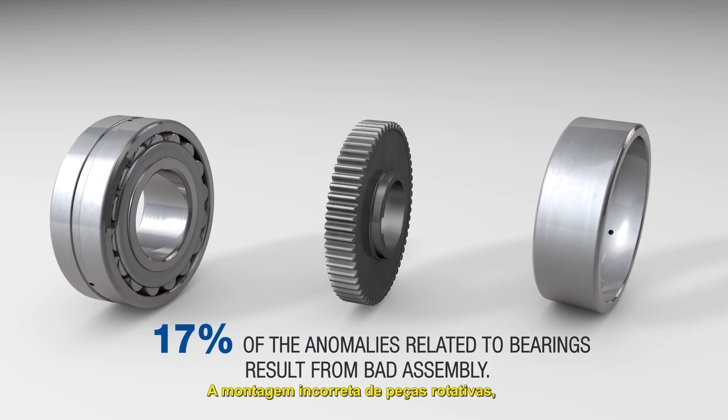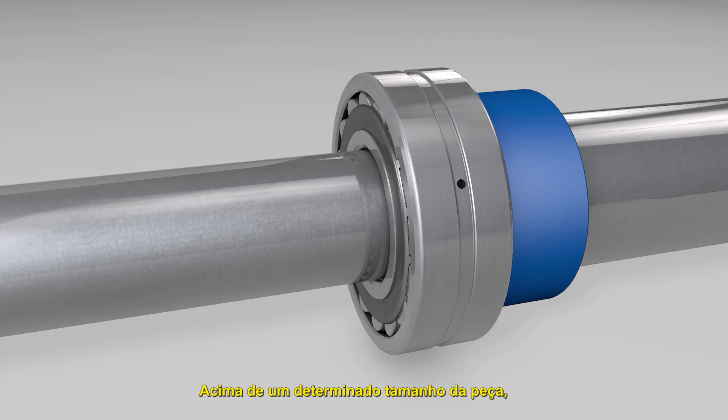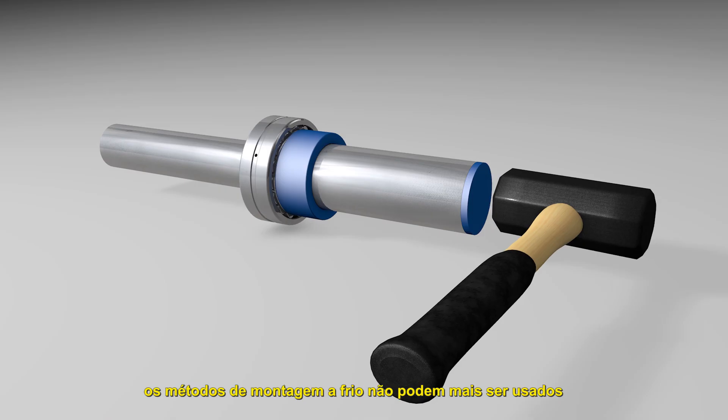Improper mounting of rotating parts, such as bearings, pinions or rings, can lead to critical failures. Beyond a certain part size, cold mounting methods can no longer be used.